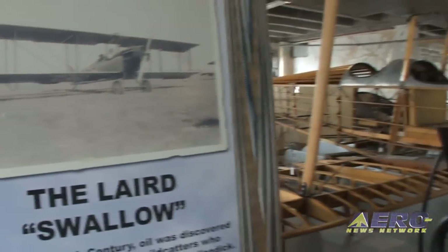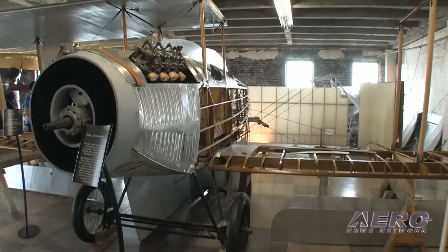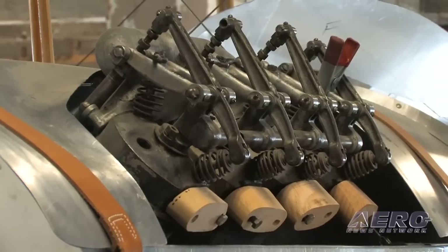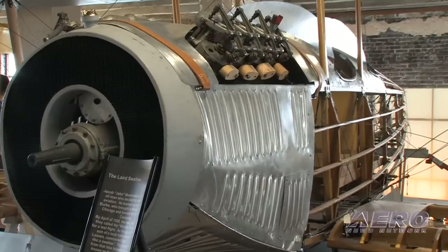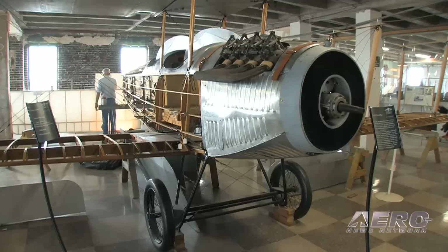What I'm working on is a 1920 layered Swallow — reportedly the only one in the world. The airplane is built primarily from scratch. All of the pieces in the fuselage, all of the fittings were handmade.